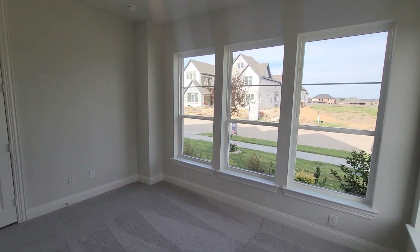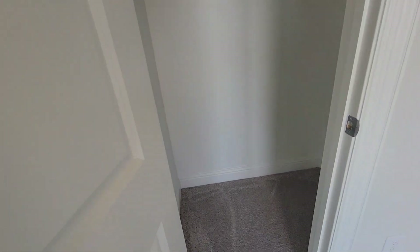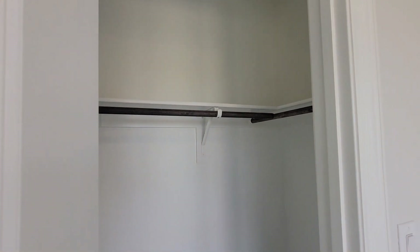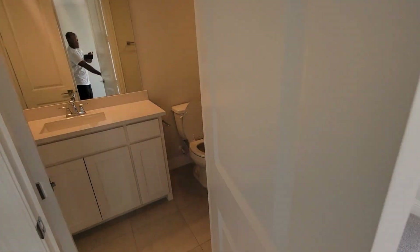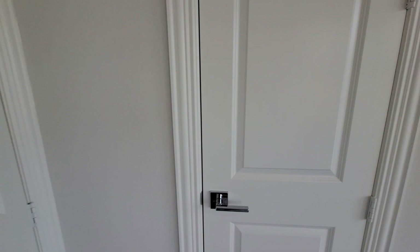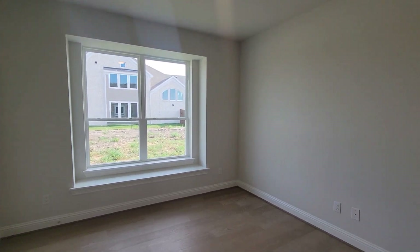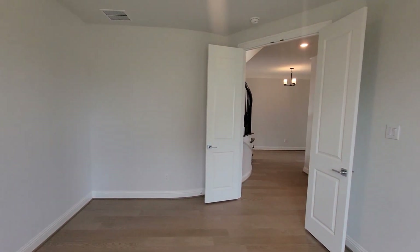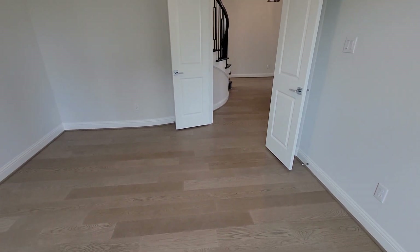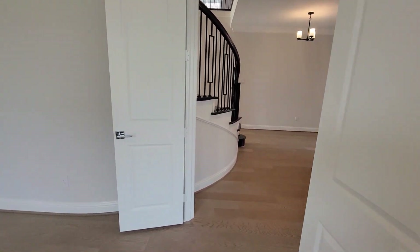So we got this first bedroom right here with a nice high ceiling, like about a nine or ten foot ceiling, nice closet. This bedroom connects to the restroom that we just came out of. Right across from there you have an office area with a nice echo on the inside — this is the office right here, with a closet with double doors.